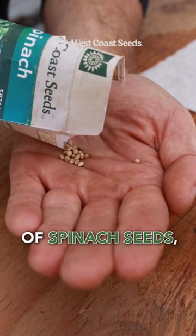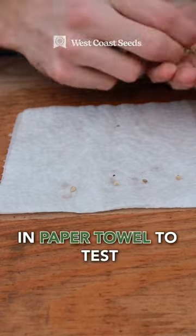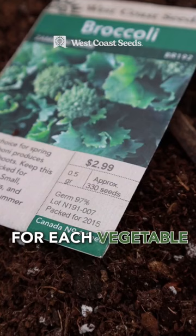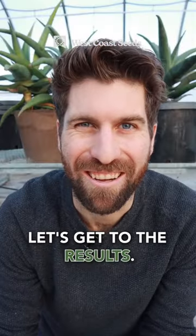Two weeks ago, I started two sets of spinach seeds, two sets of kale seeds, two sets of broccoli, and two sets of beans in paper towel to test their germination rates. The only difference is that one set for each vegetable was from 2015 and the other set was brand new. Let's get to the results.